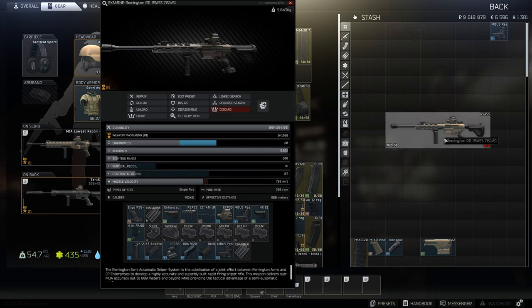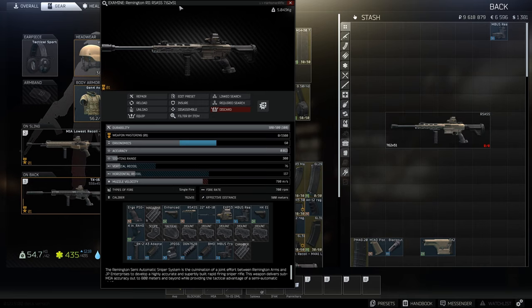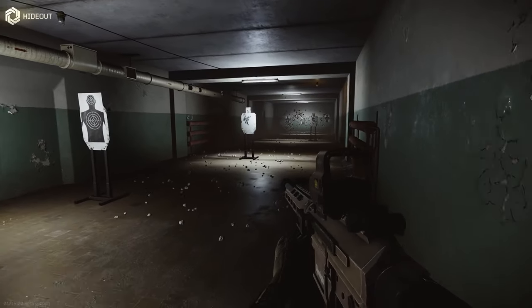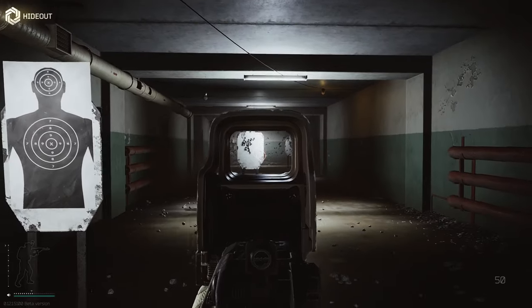And there we go — this is the lowest recoil build for the Remington R-SAS. Okay, so now we're in the hideout, let's do a standing test.